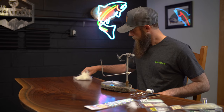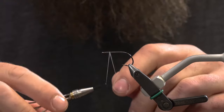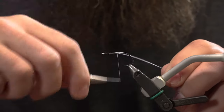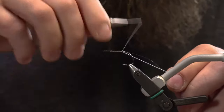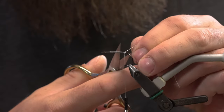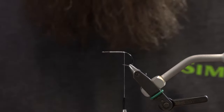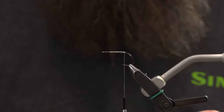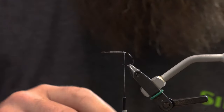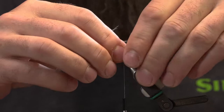Starting with some strong marabou for the tail. My thread today is a Vivas 100 Denier GSP. I like this thread just because it's thinner than 140 and it's a whole lot stronger — you can really crank down on materials if you need to. It's just a great thread to use and not super thick. Starting with this piece of strong marabou, pulling back a lot of the other tips. Instead of a big clump of marabou, trying to keep it super thin off the tail. This is meant to be a really slim, sleek pattern.